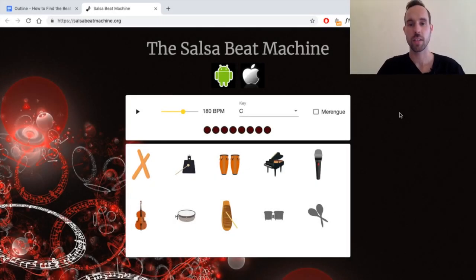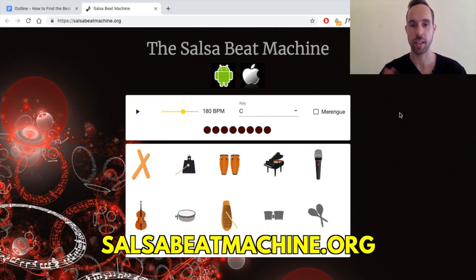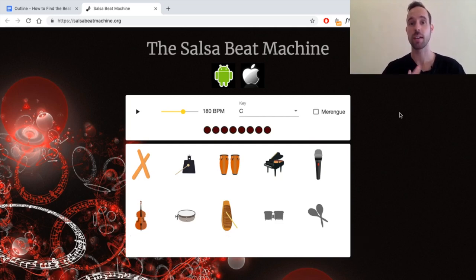Here we are in the Salsa Beat Machine — a cool little app that allows you to create an artificial environment with a looping pattern of music so that you can practice hearing the beat, finding the one, and once you get better at that, you can even use it to practice doing your salsa steps. We're doing everything in a more artificial environment first — it's simpler to manipulate and learn from — and then you'll do it to music later.